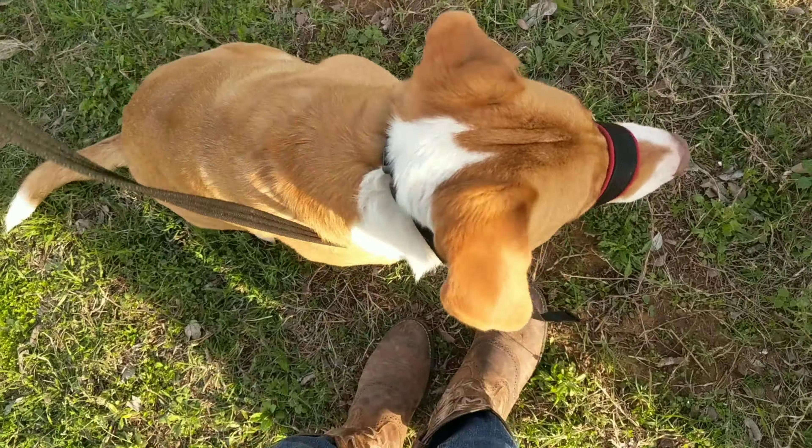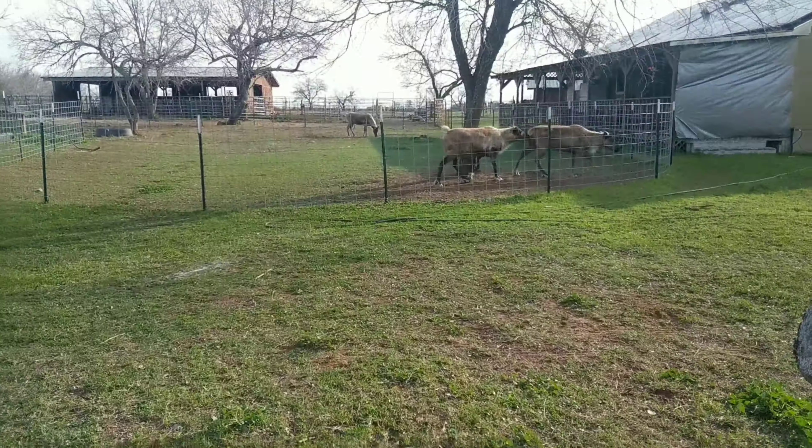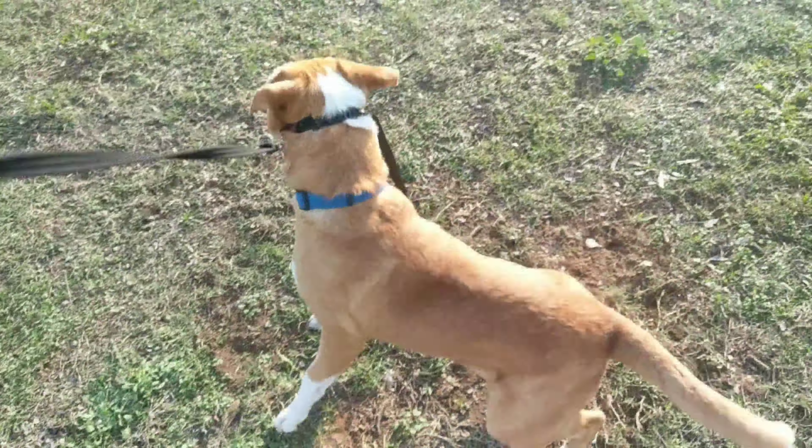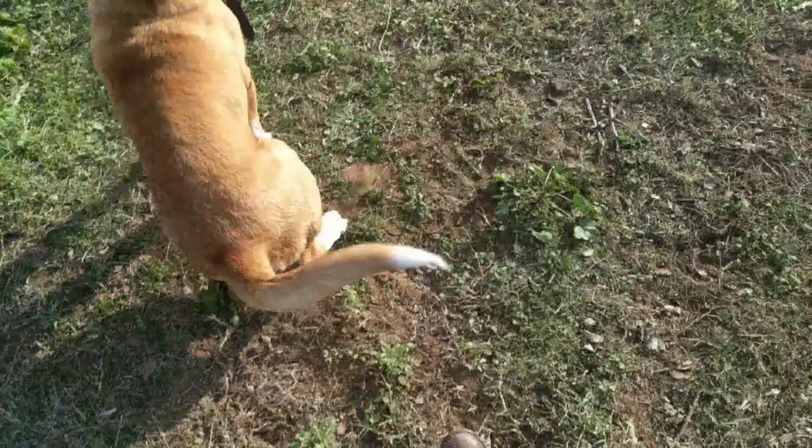Okay, this is Riley at the beginning of our lesson. We are working on her... Oh, Jesus. Ow. Got my finger caught there. Try this again.